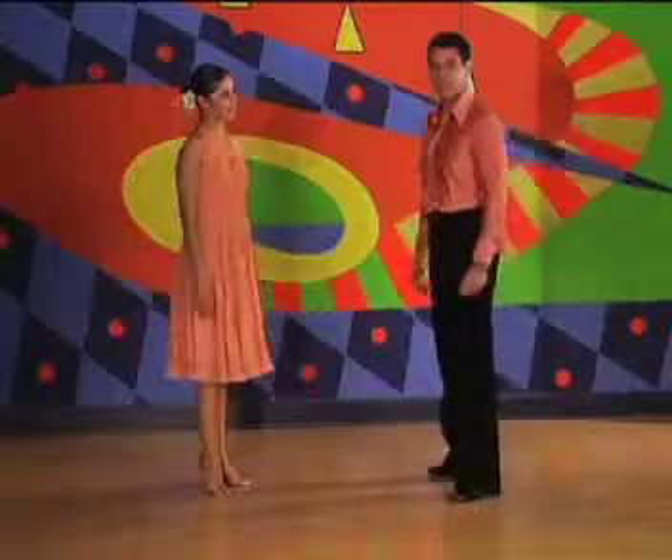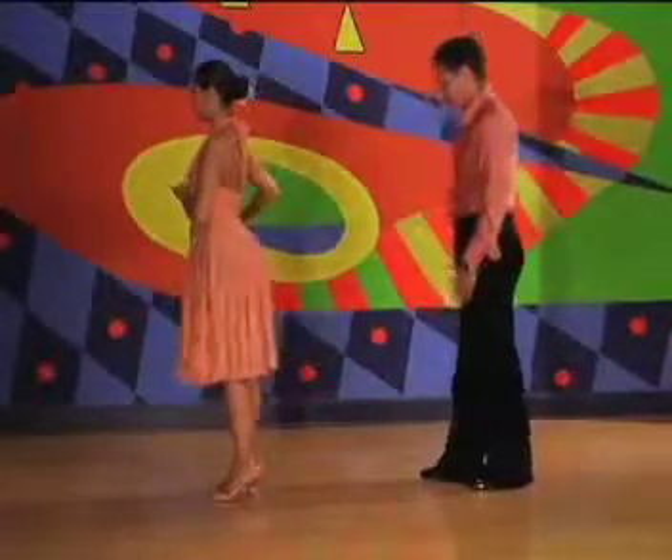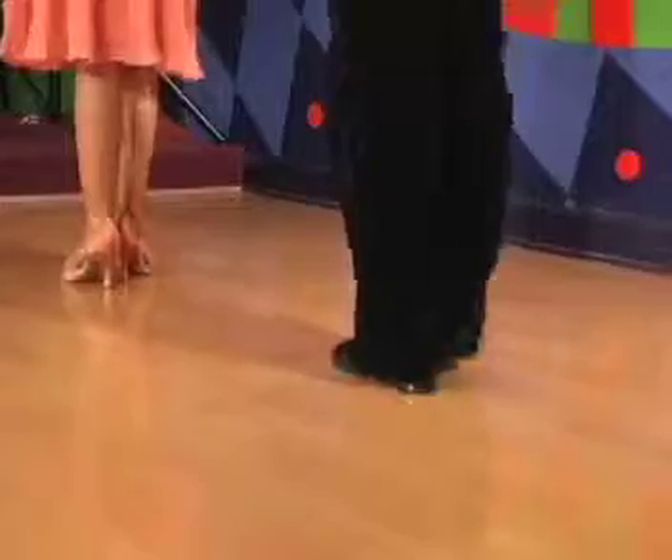We're going to start with learning the basic salsa step. Begin by bringing your feet together. We're going to start with the left foot by going forward on one, two, and then feet together on three. Then we go back on the right foot on five, forward on the left six, feet together on seven.